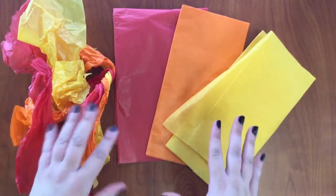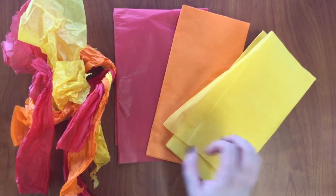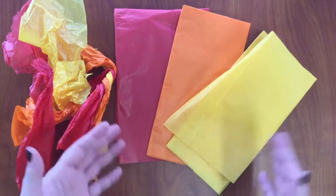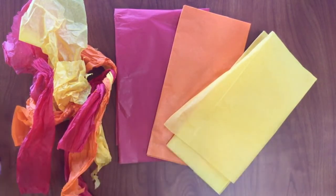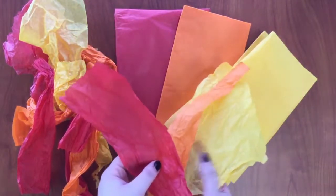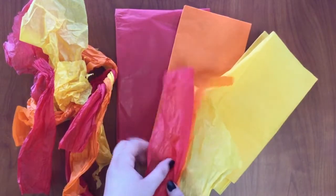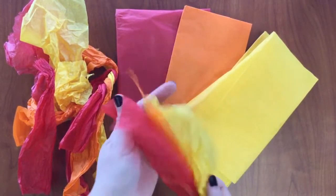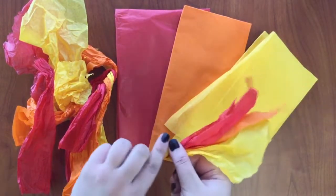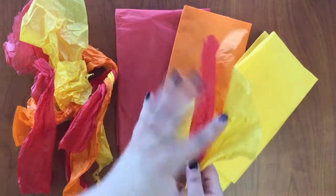Now we have our tissue paper that we are going to make into flames. You can get tissue paper at the 99 cent store or dollar store in the gift wrap section — it's usually pretty inexpensive. Take your tissue paper and tear it into strips, then group yellow, orange, and red together and just crumple them. You can also twist the bottom together and it'll give it a flame-like look.